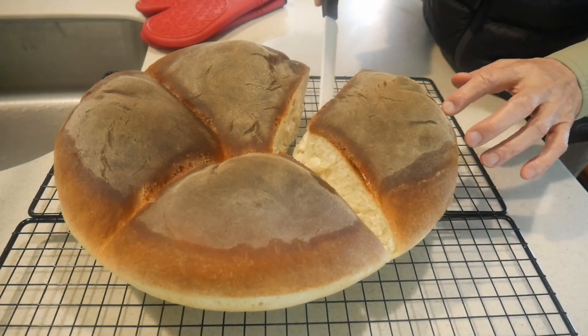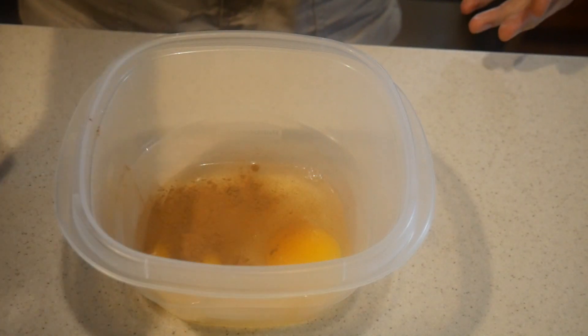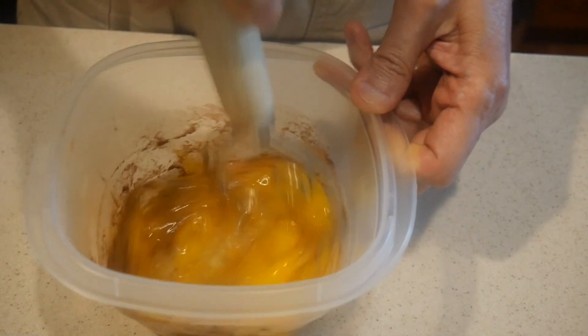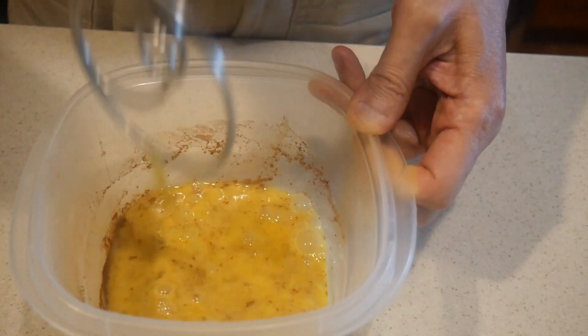Okay, let's get into the kitchen and make some french toast. I crack three eggs into a bowl, and then I add some cinnamon directly to the eggs. If you don't like cinnamon, you can skip this step. My wife loves cinnamon — if I don't put cinnamon in the egg, I probably will be in trouble.